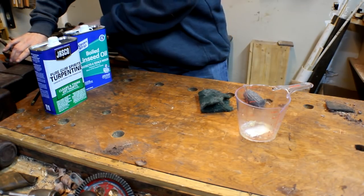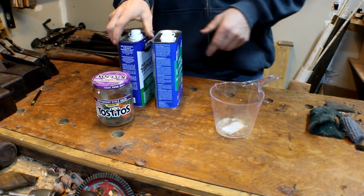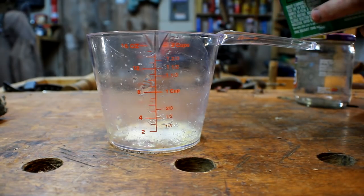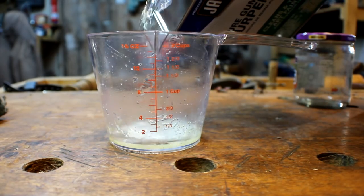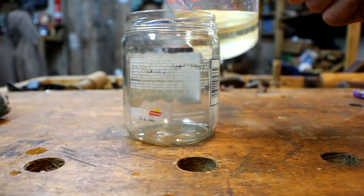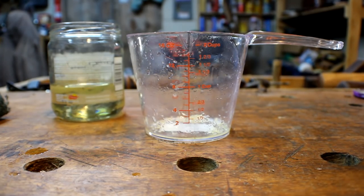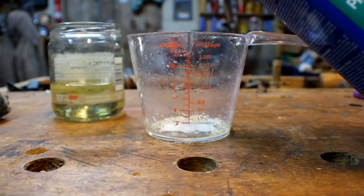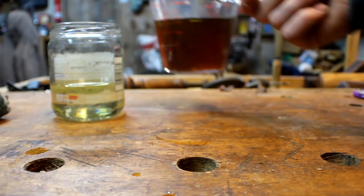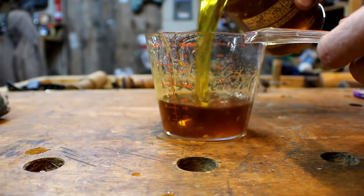We're going to start with the mixture we'll be using for cleaning the wooden planes. You're going to need that glass jar, your turpentine, and your boiled linseed oil. I always make small batches of this. I fill the measuring cup first to three-quarters of a cup with the turpentine and add that to the jar. Then I grab the boiled linseed oil and fill up to one and a half cups. It overfills the jar, so I pour it all back into the measuring cup.